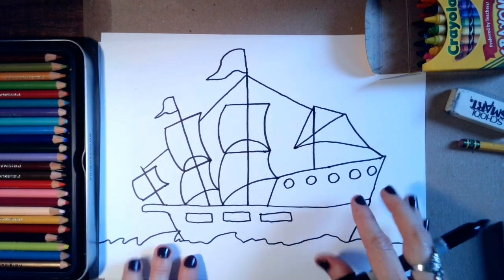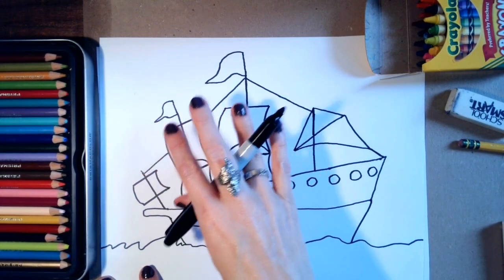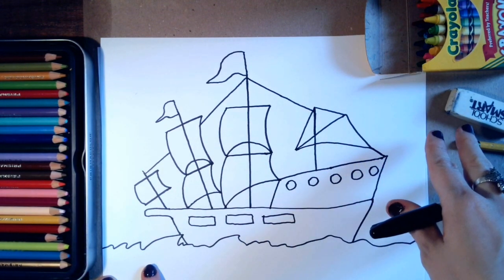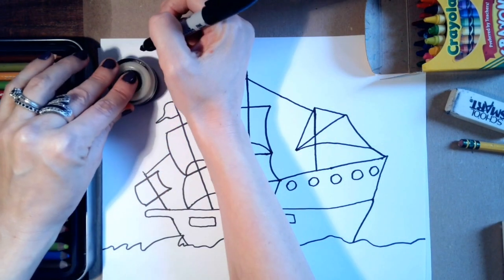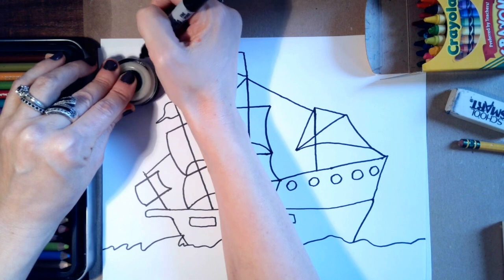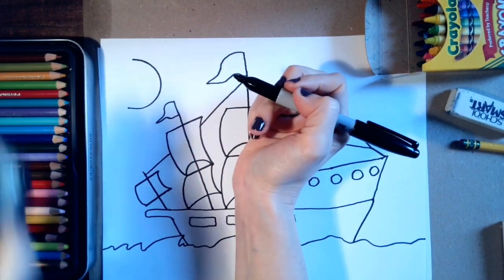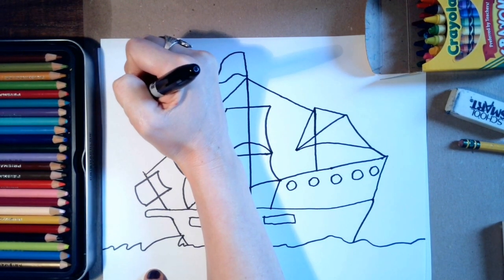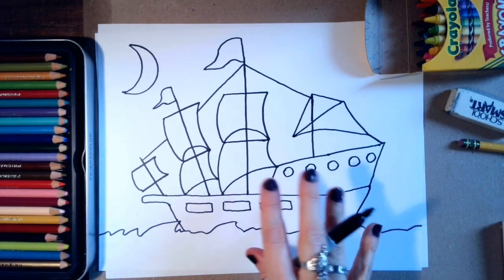I want you to have fun with yours — you can do any pirate ship you want. Be creative, take some risks. You could draw a moon, you could draw clouds, you could draw a sun if it's a bright sunny day. I'm going to do a crescent moon — I take a circle shape, trace about half the circle, then stop and draw a curved line. That's how I do a crescent moon. So my pirate ship is sailing at nighttime.